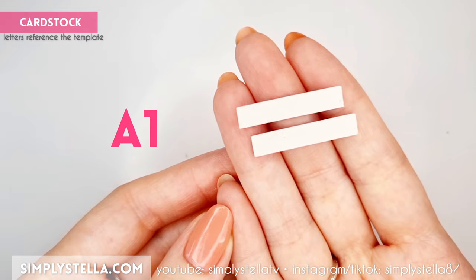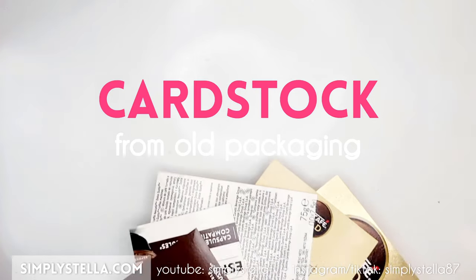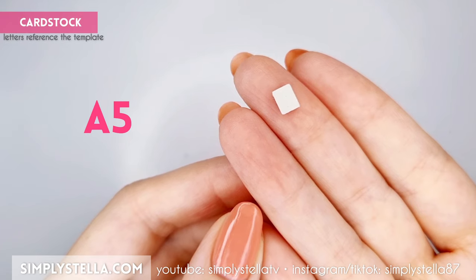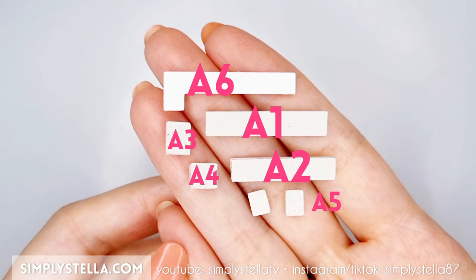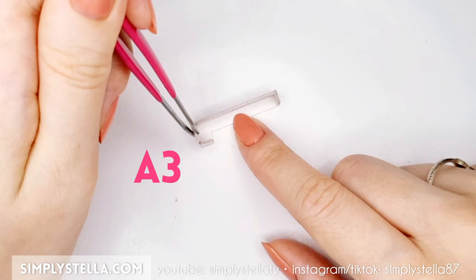Cut this part of the template twice and attach the two sides together. As usual, I suggest using cardstock from all the packagings for this, since it's easy to cut and very sturdy. Repeat the same step for these parts, then cut this one four times and glue the pieces in pairs this way. Lastly, cut this part once. At this moment we should have all these elements. Assemble them in this order to create the base of a kitchen counter.